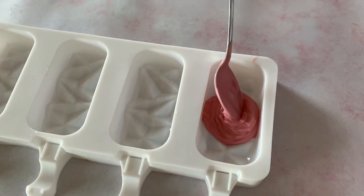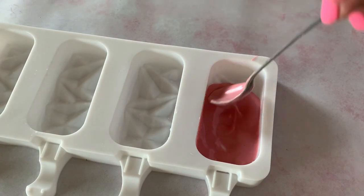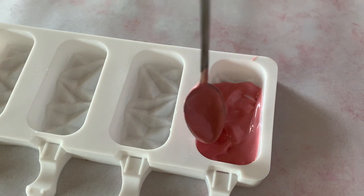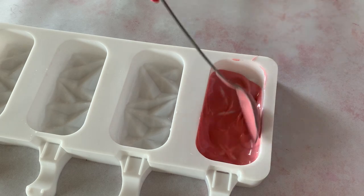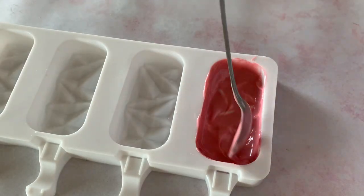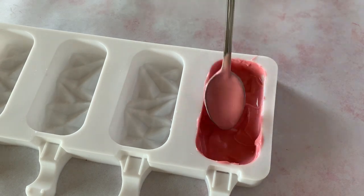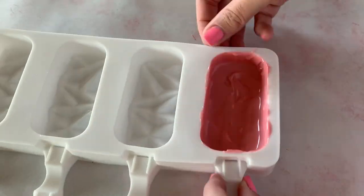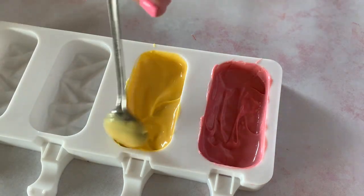We're just gonna dump this right into our cakesicle mold, then use a spoon and spread it all around, making sure every part of the mold gets covered with chocolate. Then we'll do the same thing with a few different colors of chocolate for the rest of our cakesicle molds.